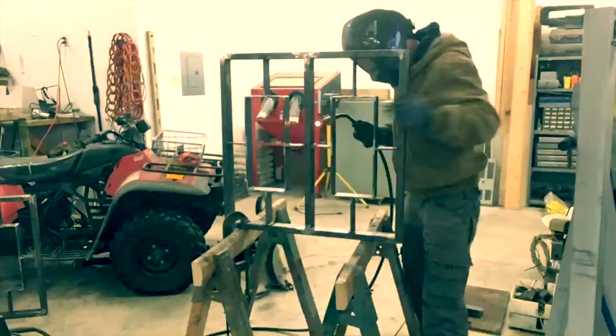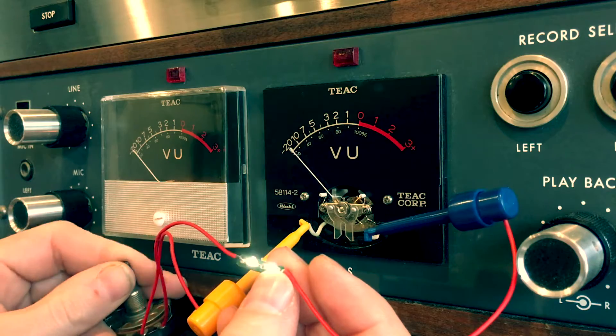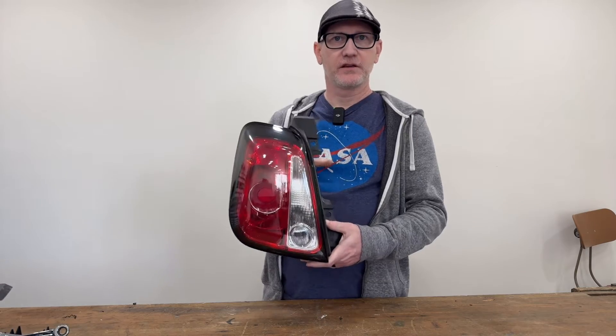Today I'm going to show you how to replace the objectively ugly taillights on your Fiat 500 with the much better looking European ones. So what we're doing is replacing these hideous looking things with the European ones that look like this.